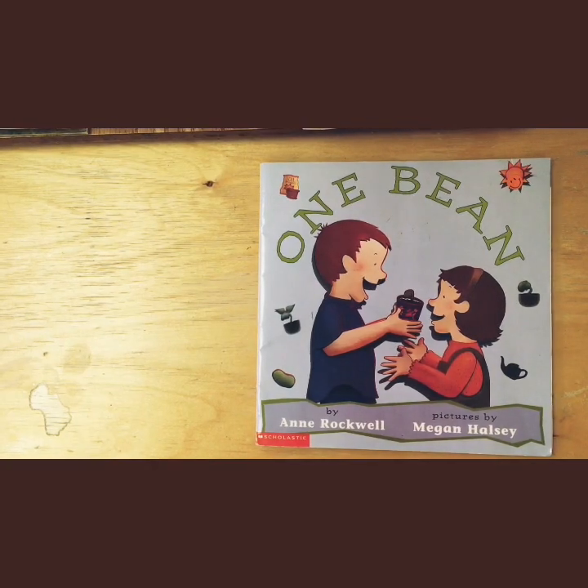This reading of One Bean by Ann Rockwell, pictures by Megan Haisley, is done with permission by Scholastic.